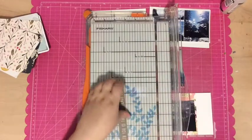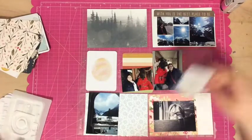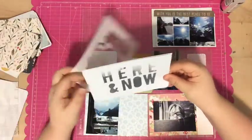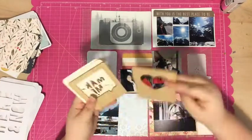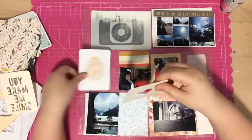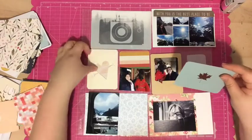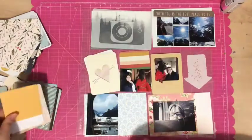I'll let you know where things come from if I can remember, but if I can't, I'm sorry — just let me know in the comments and I can type it in for you. That photo graphic of trees is from a previous Studio Calico kit, as well as that pink floral one in the bottom right-hand corner that came from last month's Studio Calico kit.